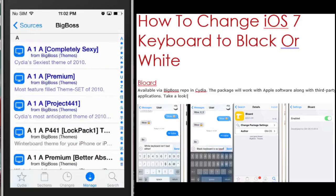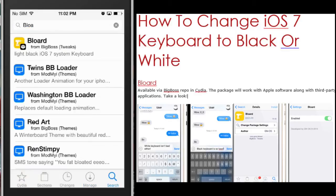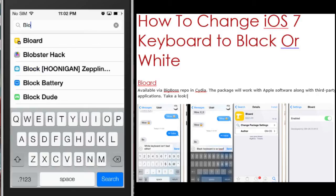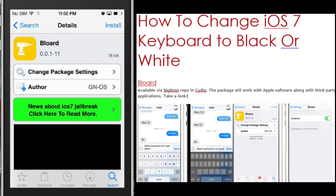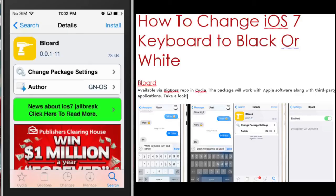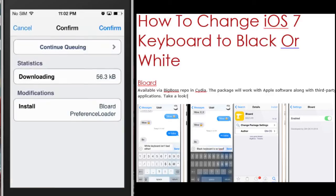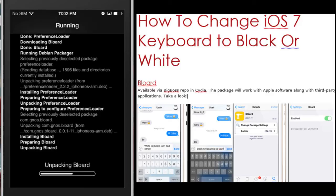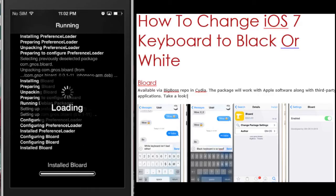This is installed by default when you jailbreak your device. Head over to Search and type in Blord. You'll want to click on Install — it's a very, very small download. Then we'll want to restart our springboard.